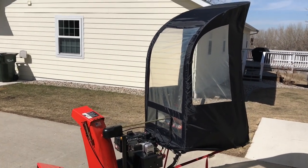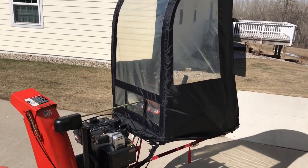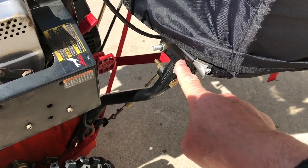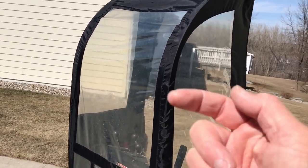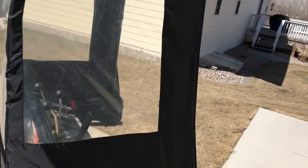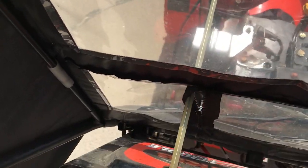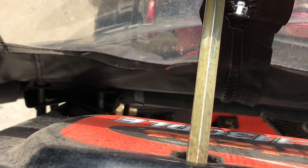If you have a snow blower with one of these snow cabs on it, especially if you live in an area where it gets real windy, you may have experienced the same problem that I did. No matter how much I tightened these connections where the cab attaches to the handles, when it was windy — not so much from the front, but when it came from the back and would catch inside the cab — it would blow the cab over so it was touching the engine, touching the chute. I even took it off and put some scraps of rubber inner tube around the bar to see if that would make it stay put, and it still didn't work.